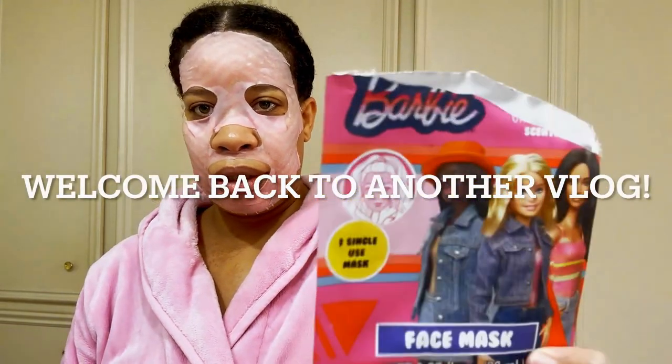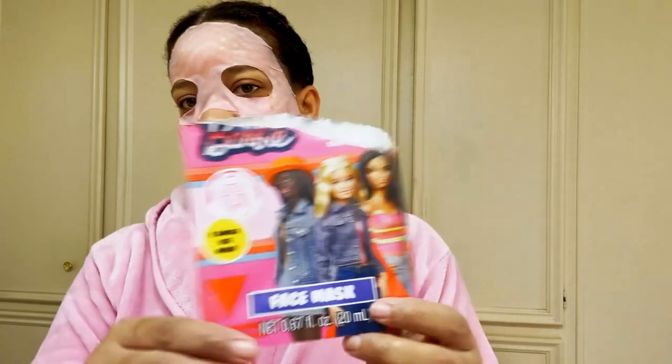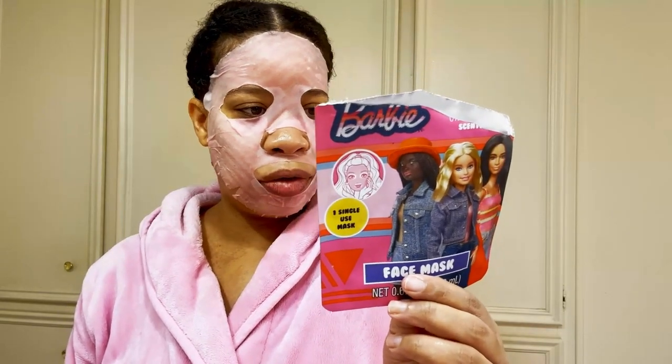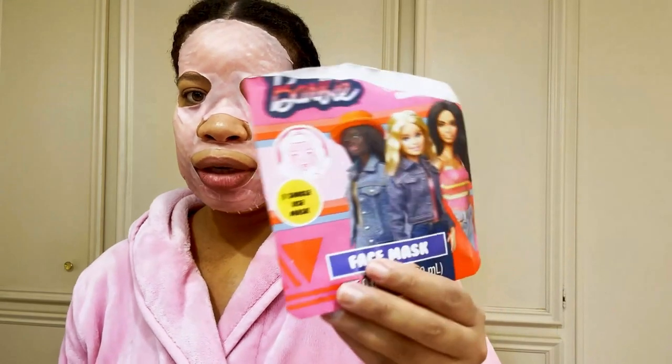I thought I was recording, but I've already opened this mask and put it on my face. I've had this Five and Below mask for about a month now. I thought it was super cute because it's Barbie, with all the cute Barbies on there. This mask has some water, glycerin, coconut oil, avocado oil, and some other stuff that's difficult to pronounce. Let me check out this cute little pink Barbie Five and Below mask and see what I think. It's pink and it smells so freaking good — it smells like strawberries. I'm absolutely loving it.